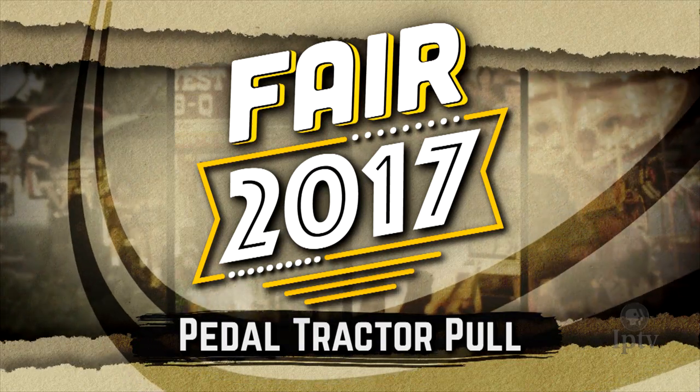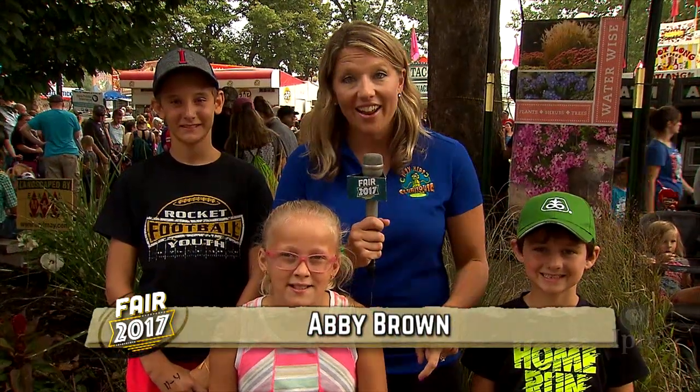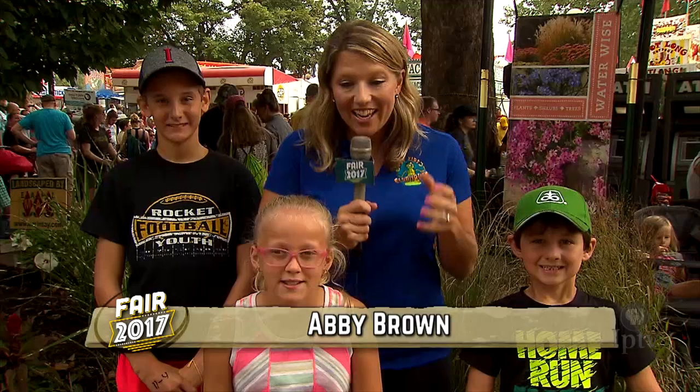Let's join our friend Abby Brown at the Pedal Tractor Pull. When you think about a tractor, you think of some serious horsepower. But today, we're more interested in kid power!